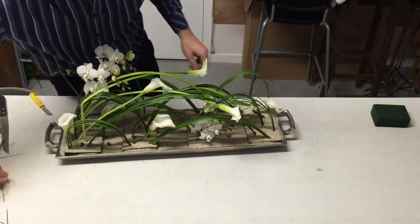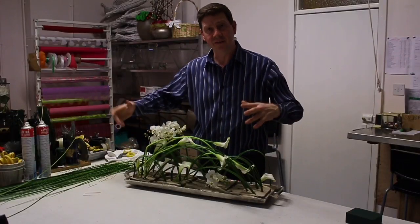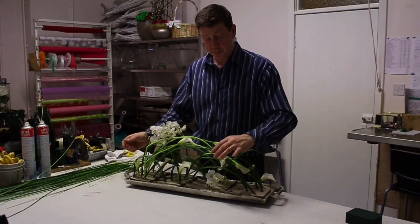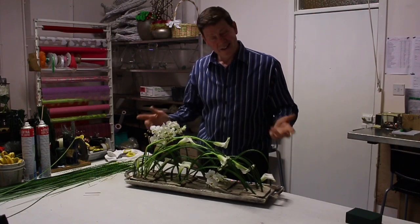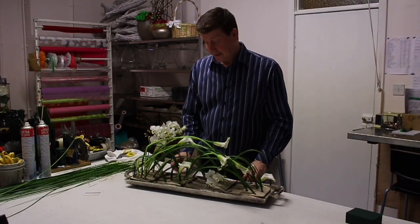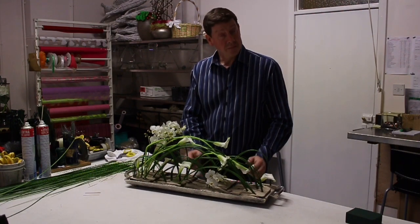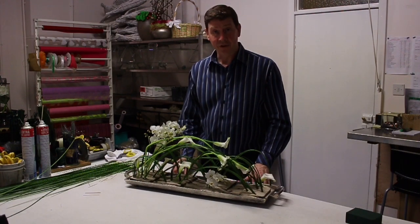A very simple table arrangement. You could make a few versions of this and have them down a very large table. You could put this on a booth arrangement. It took no time. It's three materials. It's very visual. I would add a little bit of water to this just to keep it to last. But have a go — thank you for watching.